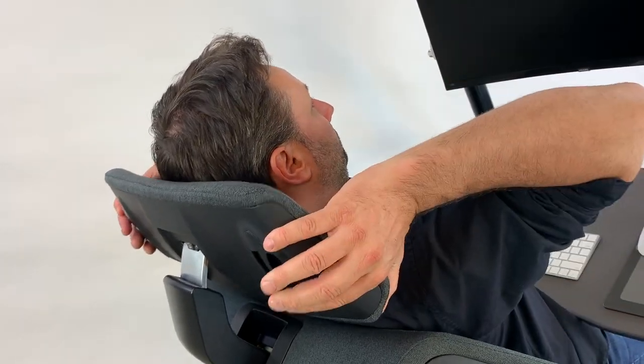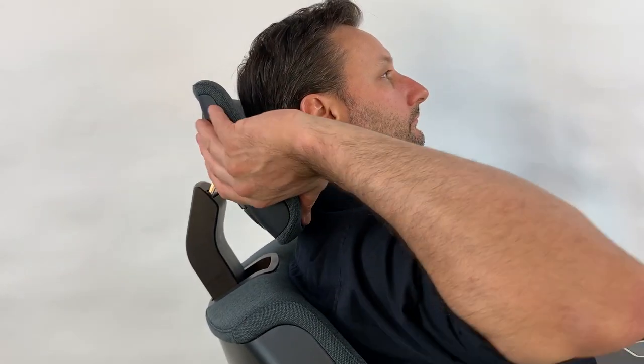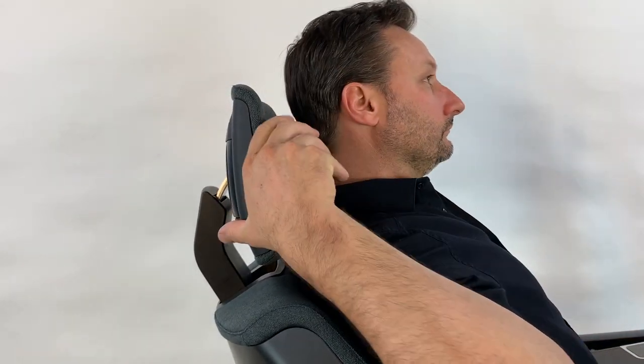Levers on the backside of the headrest can be used to adjust its height and depth. It can also be rotated to fit the contours of your neck.